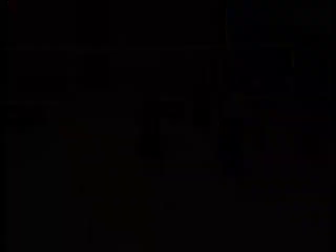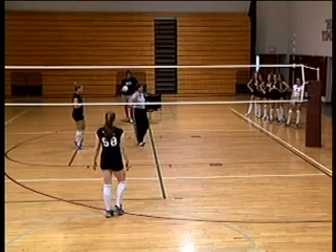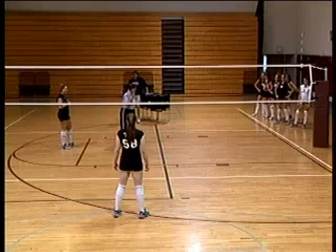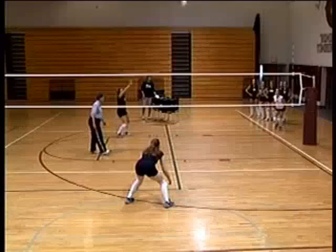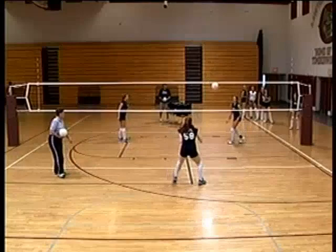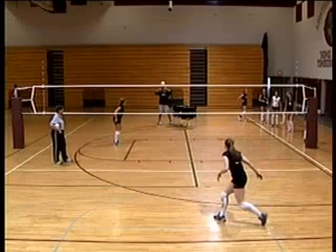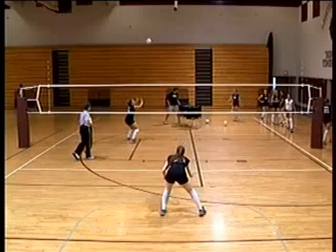Here's a defensive drill — we're going to help the team appreciate team defense. We'll continue spiking until one player touches three balls. She has to touch three balls on her own. Read and get on defense — it takes a while, but she's reading and getting there. Two touches — one more ball. She's guessing where they'll hit, trying to read the ball. After three touches, we'll go ahead and fast-forward.